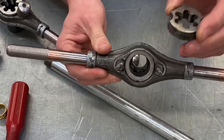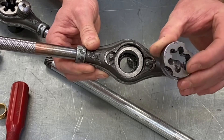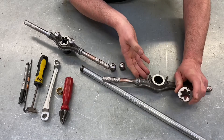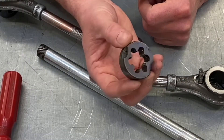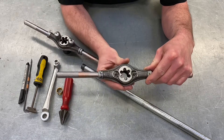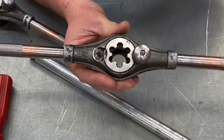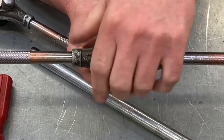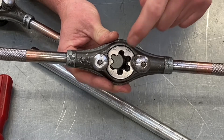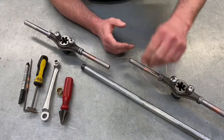Next we have the die itself — the bit that cuts the thread. They come in four common sizes: 16, 20, 25 and 32mm. We're using 20mm ones. The die has two little recesses, and it's really important we get those the right way around. The back side has no recesses. We drop it in so the two recesses line up with the bolts, then wind down the nuts — these are not tightened with grips, just tightened by hand. And we've built our stocks and dies.